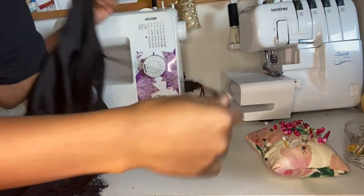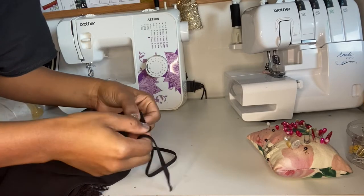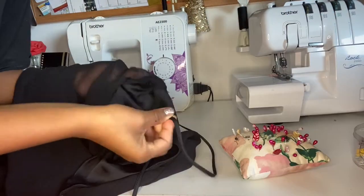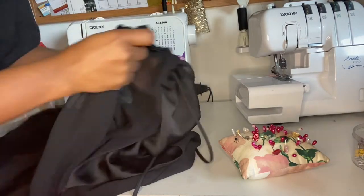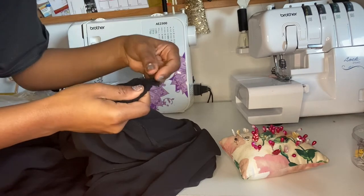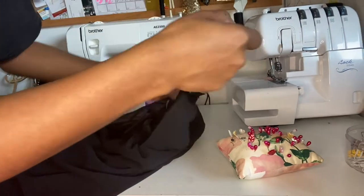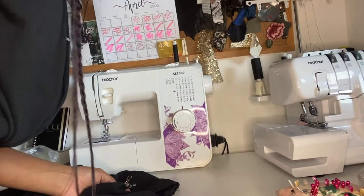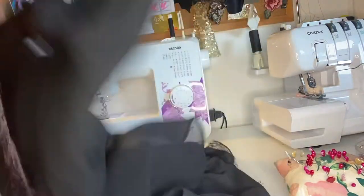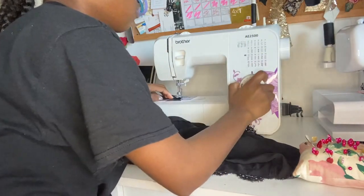With the dress inside out, we can feed through the broken strap. The straps are now in place — I'm just gonna sew the broken strap and then turn it back the right way.